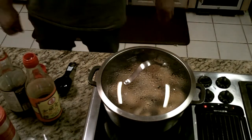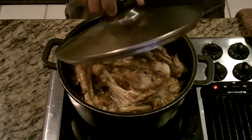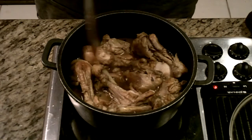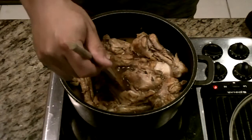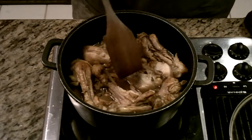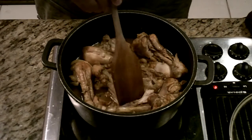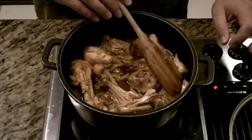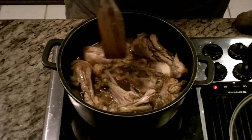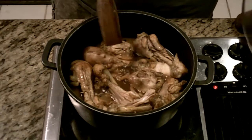Our chicken adobo has been going for about an hour now. When I added the soy sauce and vinegar earlier you could barely see any liquid, but now there's a lot of moisture — that's all juice from the chicken itself. You can see the meat is already falling off the bone. Give it two hours for best results. Take some of that sauce, strain off any excess fat, throw the chicken and sauce over white rice, and it's really good stuff.